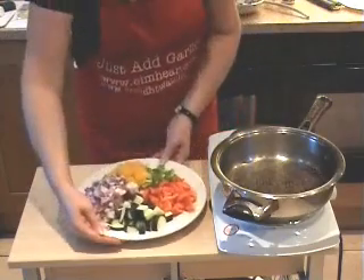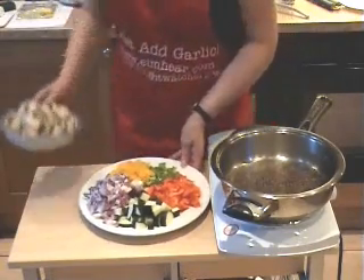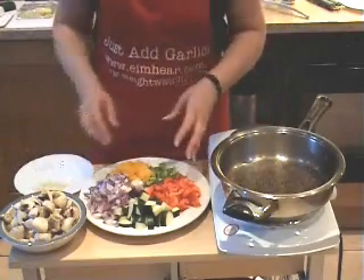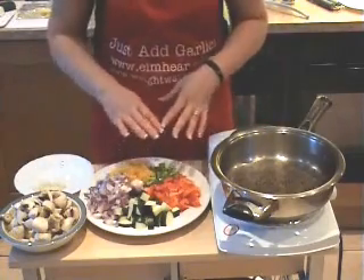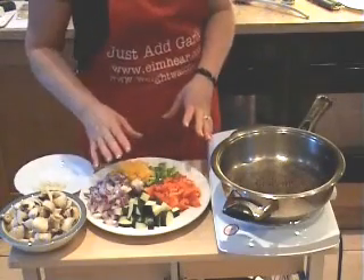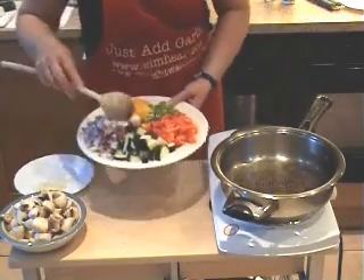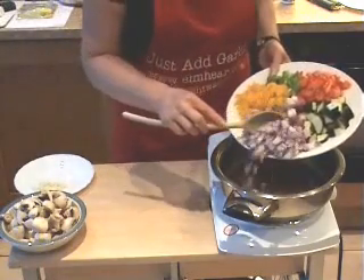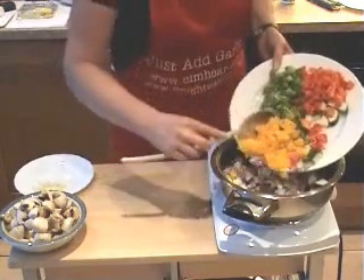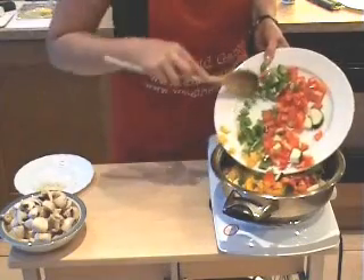The vegetables we're using are some red onions — but you could use white — courgettes, peppers, mushrooms, and some garlic and herbs. If you want to, you can replace the courgettes with aubergine, celery, leek, or whatever vegetable you like. If you don't like one of these, leave it out; if you prefer something else, replace it. In they go into the pan — we're just giving them a little browning, not cooking them all the way through.